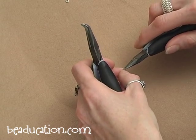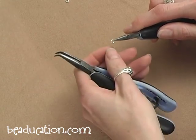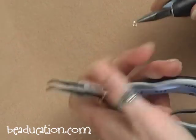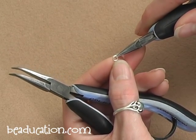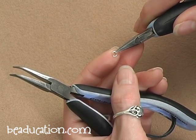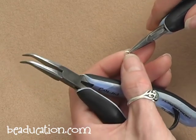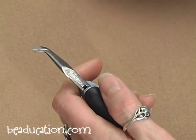Before we can begin making our Daisy Mail bracelet, we're going to have to prep all of our rings. When you get your jump rings, they're neither all the way open nor all the way closed, so you have to either open them up all the way or close them all the way before you can begin construction of your piece. On this chain, all of the small rings — the 2.7 millimeter 20 gauge rings — are going to be opened, and all of the 4.5 millimeter 19 gauge jump rings are going to be closed. We are going to start with opening because that's quick and dirty, and it's a good place to start.